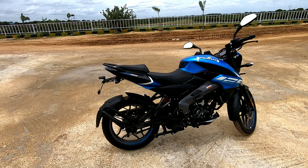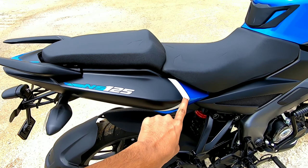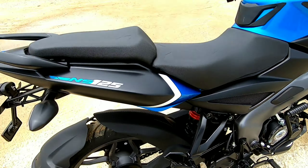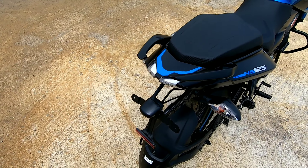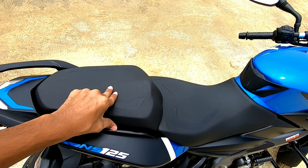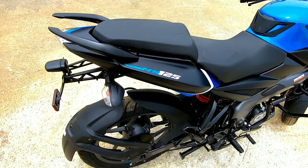The rear has a dual-tone finish. Here is the NS125 badging, and again the paint finish looks very premium. Here are some vents — fake vents. The grab rails are very chunky and good to hold. This is the pillion seat — seat quality is very good, wide enough, and two people won't be a problem, though the seat is a little bit hard.